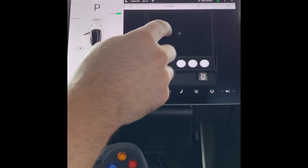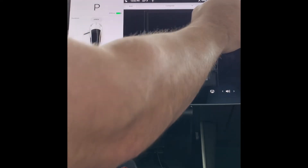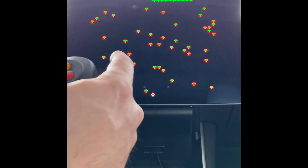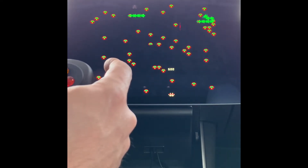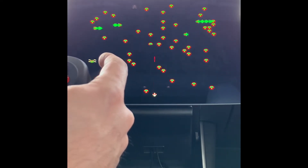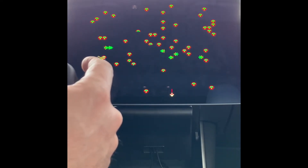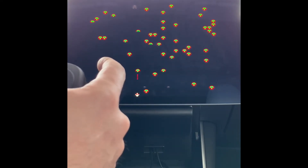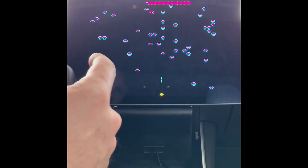Going to start with Centipede, which is one of my favorite games. It takes a minute to load. We're going to do full screen. Hit the mode button to activate the controller, hit start, and it works. We are playing full-on Atari in a Tesla Model 3 center console screen. It's a little sensitive with the plus sign, but it's super responsive and way easier to use than the steering wheel.